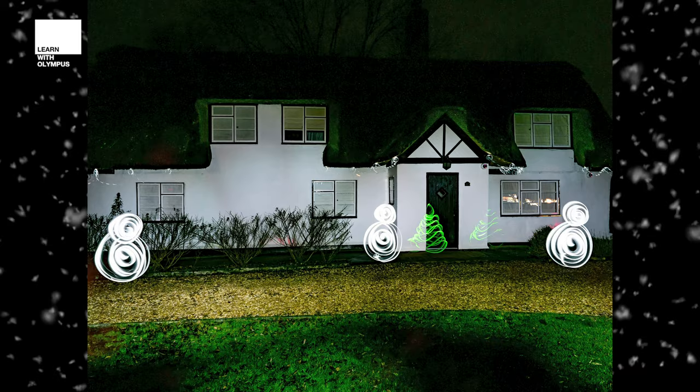There we go — all festive and lovely for Christmas! I'm going to head on inside now. I hope you enjoyed this video and I'll see you on the next one. Bye for now and stay safe.